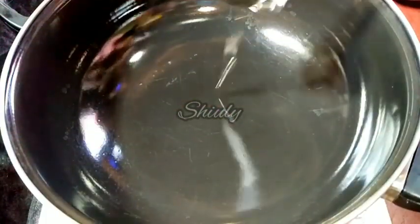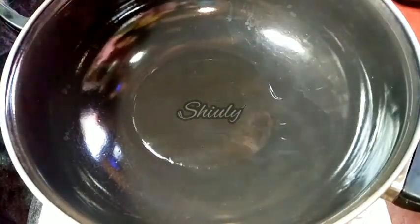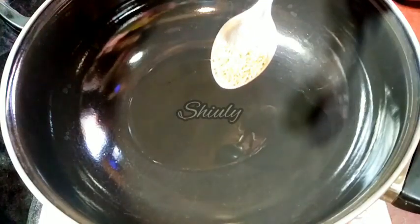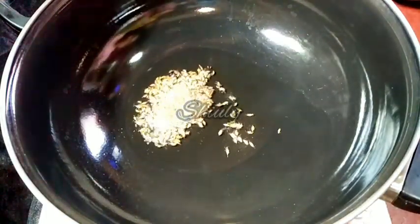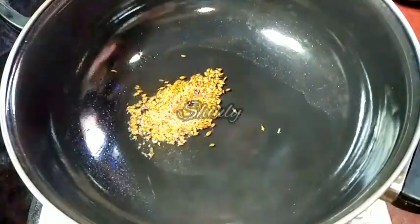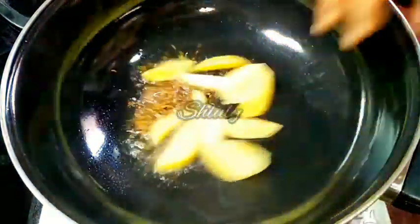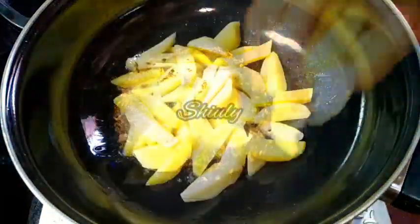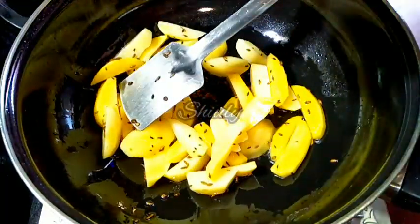At first I am adding some cooking oil into the pan. When the oil is heated well, we have to add some cumin seeds. I am adding half a teaspoon of cumin seeds. Let the cumin seeds crackle well, and after that we have to add the potatoes into the oil. So I am adding the potatoes. We have to fry for about 6 to 7 minutes on medium to high heat without salt. And after 6 to 7 minutes we have to add the drumsticks.